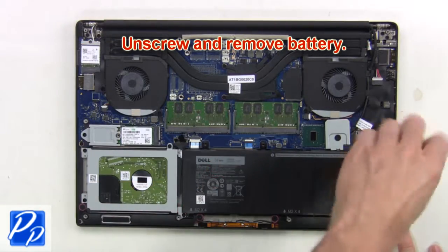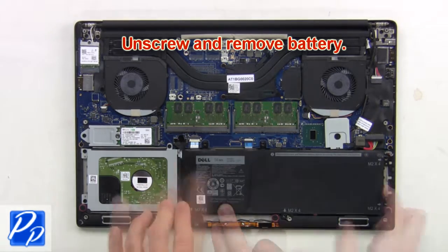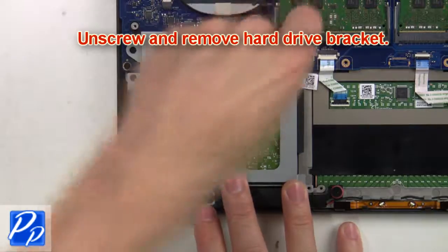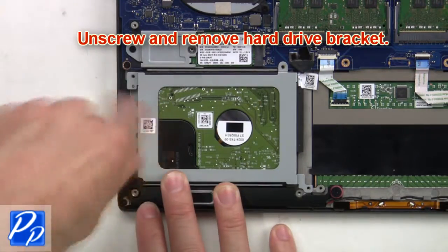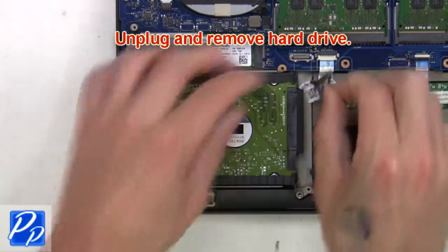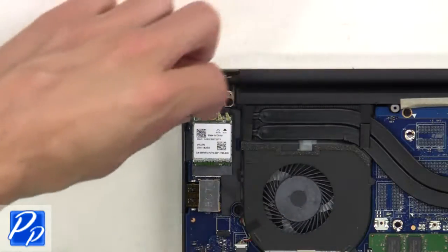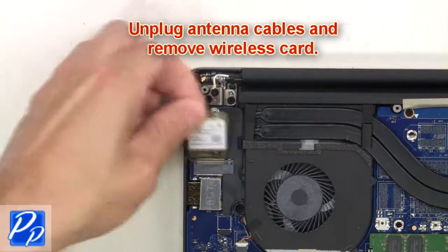Then unscrew and remove the battery. Now unscrew and remove the hard drive bracket. Then unplug and remove the hard drive. Next, unscrew and remove the wireless bracket, then unplug the antenna cables and remove the wireless card.